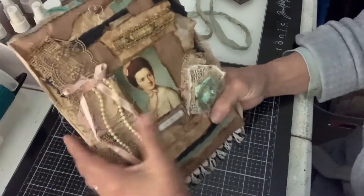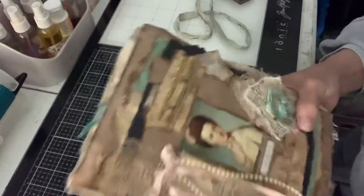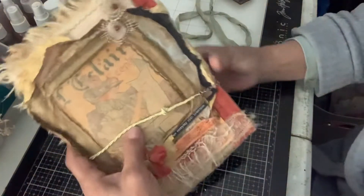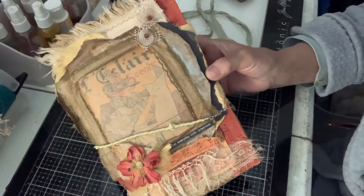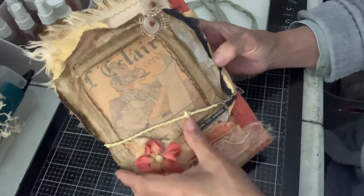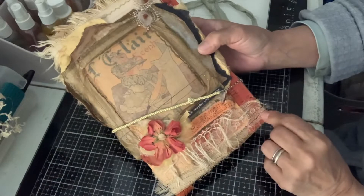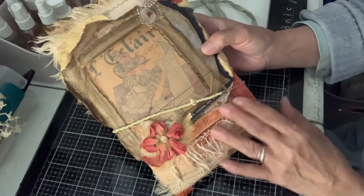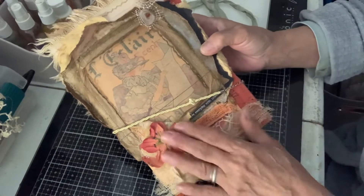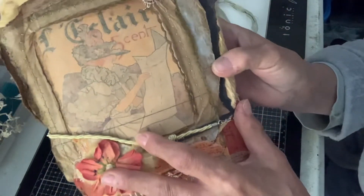But that is already sold. I wanted to show that. And then this one is new — it's called Vintage Lady, and it is available. Again, it's got all kinds of layers of fabric and lace, flowers. It says 'live every day with intention,' and it's got a picture of a lady right there.